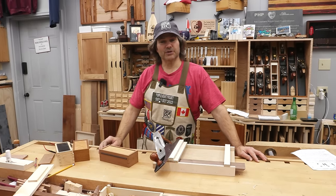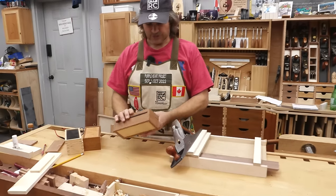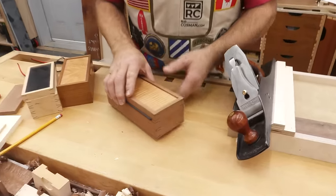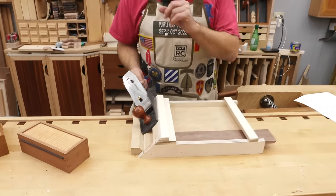Hi, I'm Rob Cosman. Welcome to my shop. I'm going to show you how to do a shooting board, but a special one. If you like doing boxes but you want to do something a little different — miter the corners — I'm going to show you how to make a mitered shooting board that will allow you the greatest of precision.